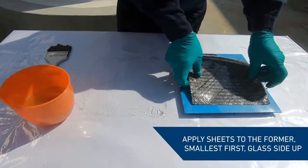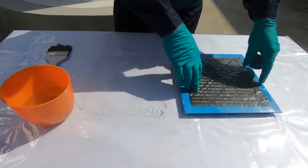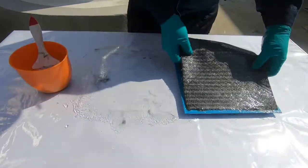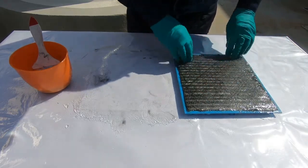Apply them to the former from the smallest to largest with the glass fiber side facing up. For this application, we're using a heated polypropylene former to mold to the tank wall. This type of material also removes the requirement for a release agent. Other former alternatives may be used.